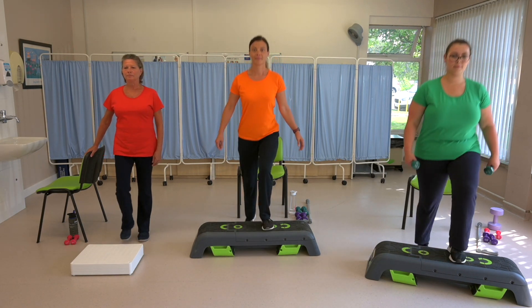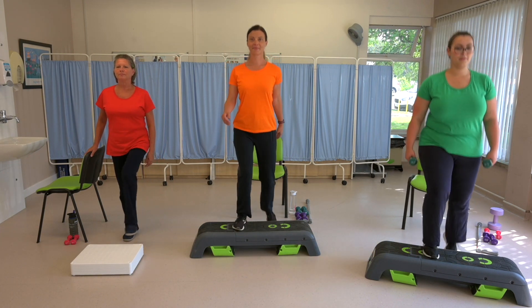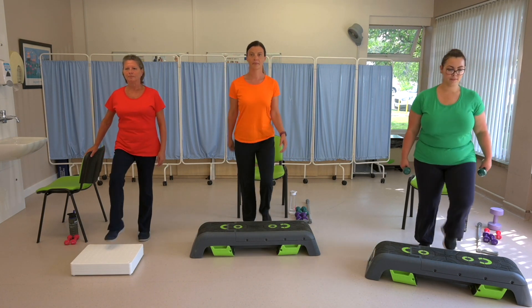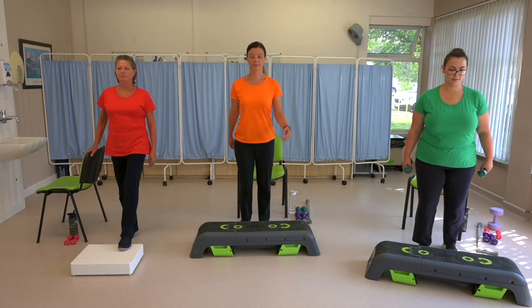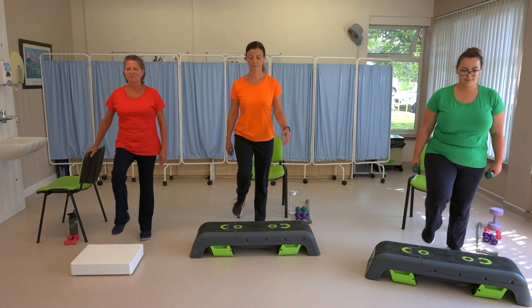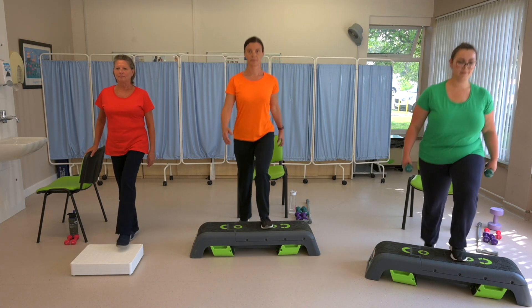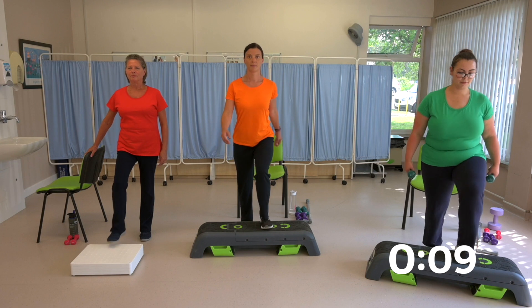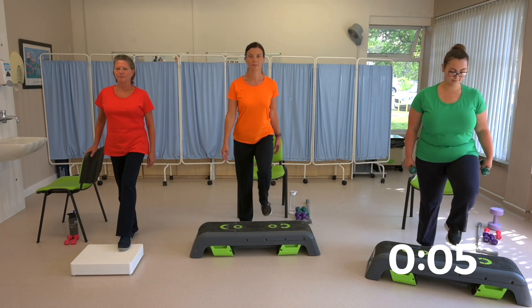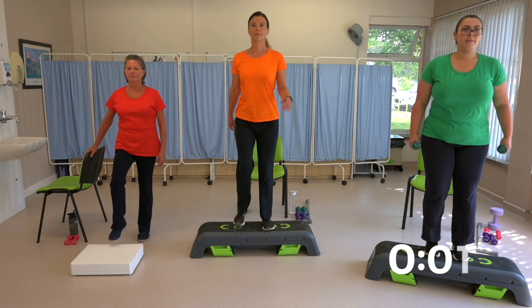Change legs because you're halfway through. Well done. Laura's using dumbbells to make this exercise even harder. Well done, Laura. Ten seconds to go. And rest.